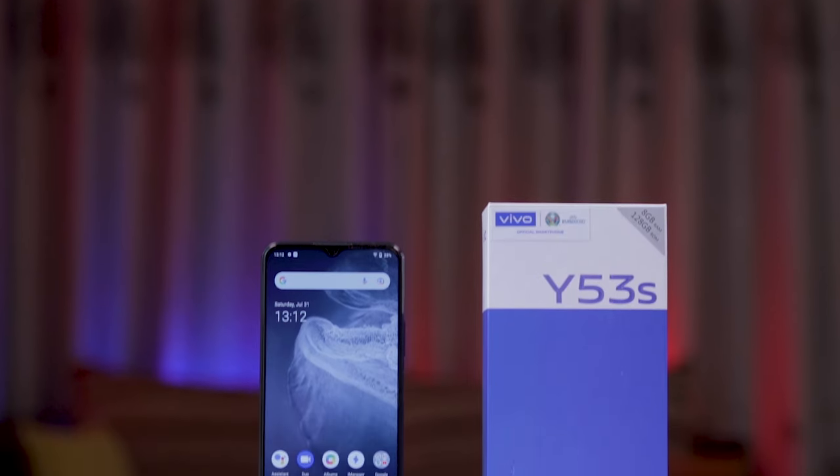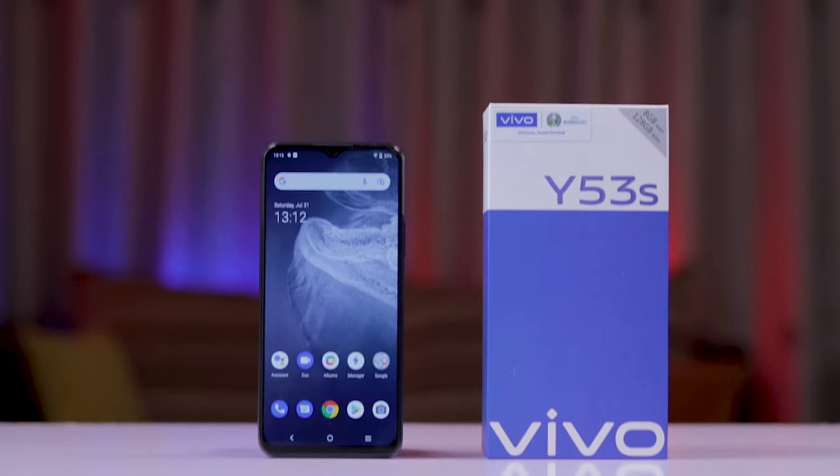Clearly, Vivo created a sophisticated device with the Y53S that has all the things that truly matter, quite literally, in the palm of your hands. You're getting excellent performance, capable cameras, a well-designed smartphone, and dependable battery life — who wouldn't want that? Pricing and availability details will be linked in the description box below. And that's it from TechWiz — we done take it, now you go.